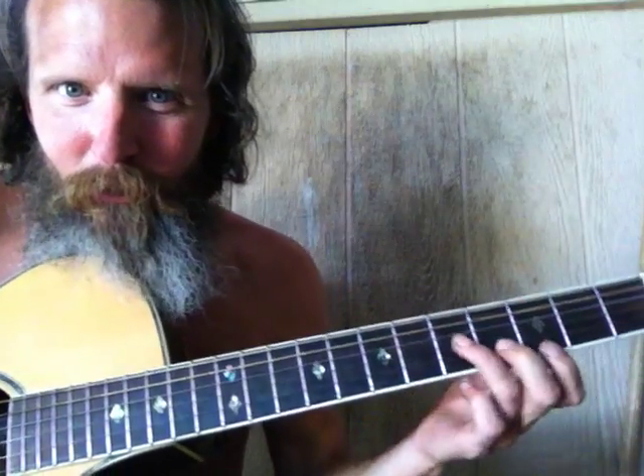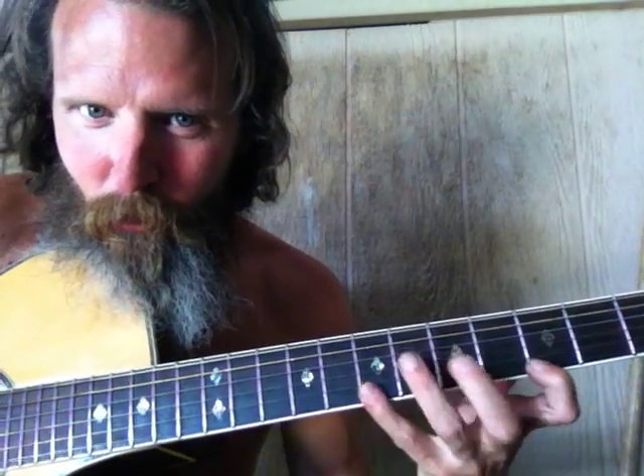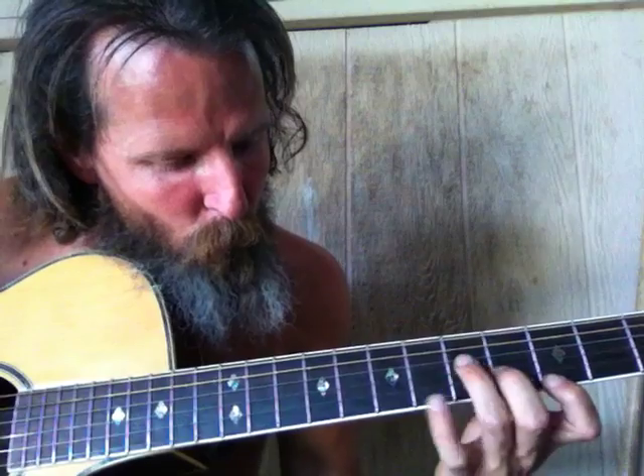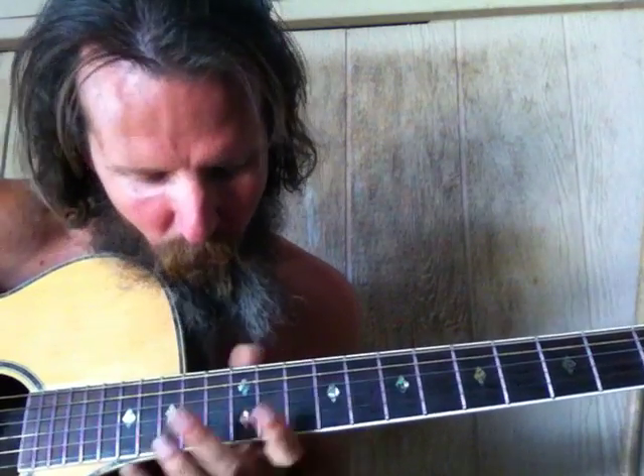Now let's go linear with this number 6 arpeggio starting in key D sharp between these first three dots. So on the 1st string we have the Cas, then we have the A, and then the Demon. So that's Cas-Demon.